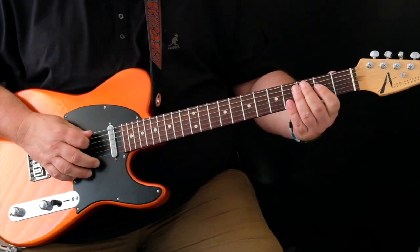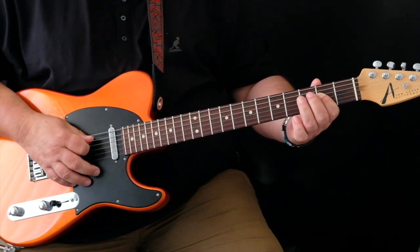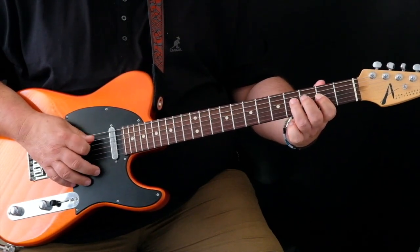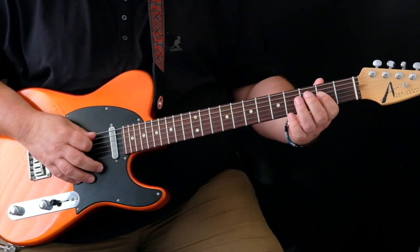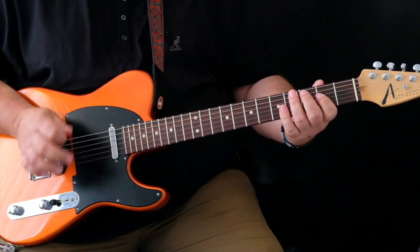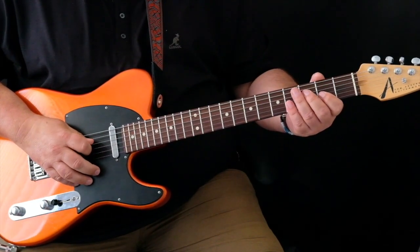Very slowly, we start with the A — that's four times. You can see all downstrokes, nice and tight on the downstrokes, just want those two strings hit, nothing else, and then move down to the D.